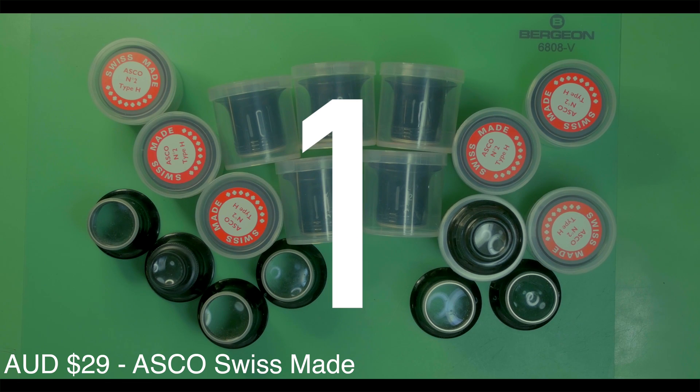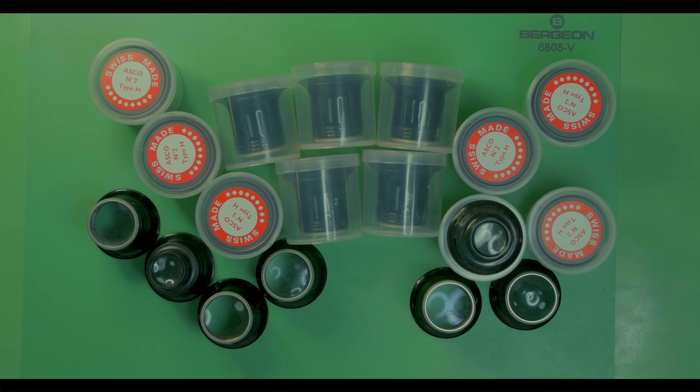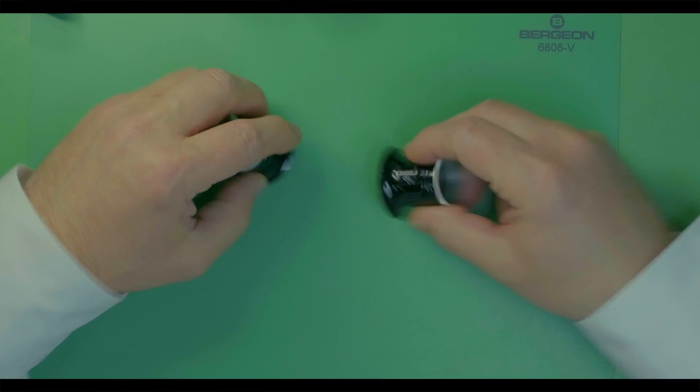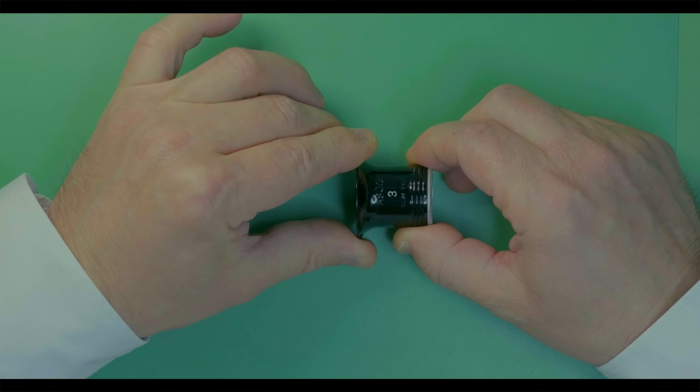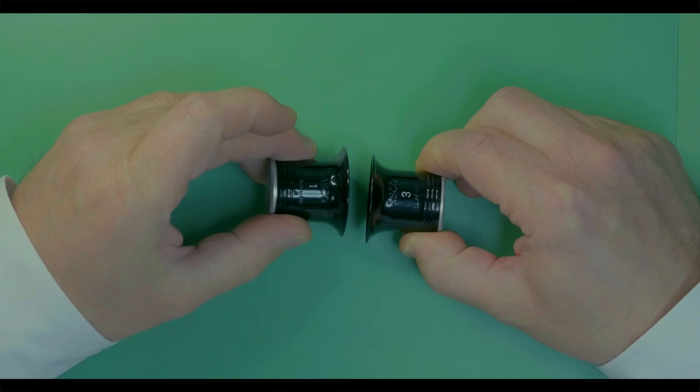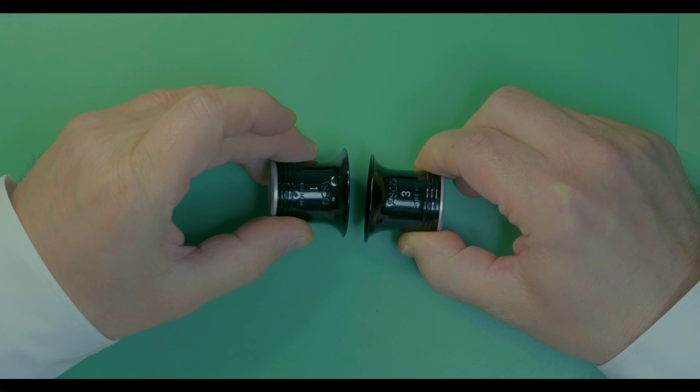Tool number one: the watchmaker's loupe. Watchmaker's loupes come in a range of magnifications, but whether you're professional or amateur, you really need just two: loupe number three, which is your mid-range working loupe, and loupe number one, which is your high magnification inspection loupe.